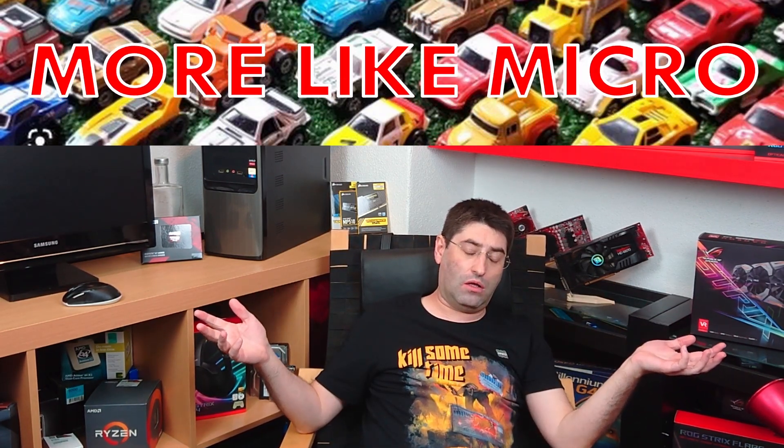Have you already jumped on the AM5 bandwagon? If you haven't and want to see a no-BS assessment from a small YouTuber, keep an eye — I'll be posting the video in mid January.